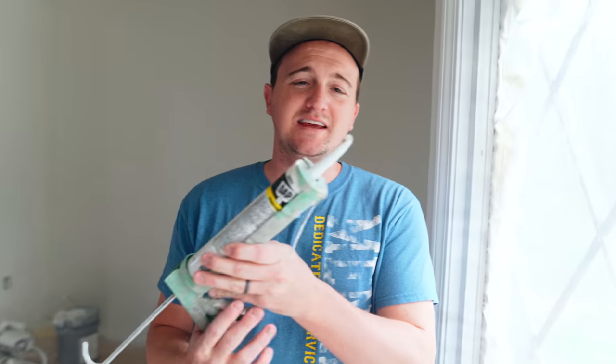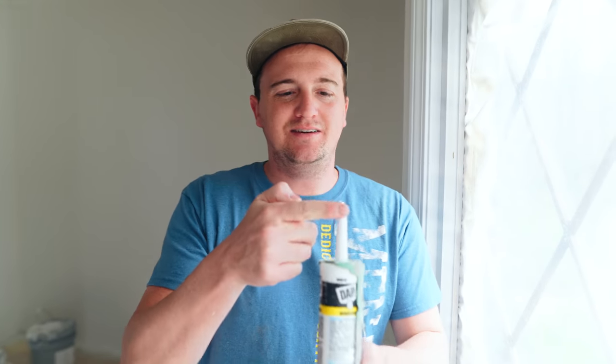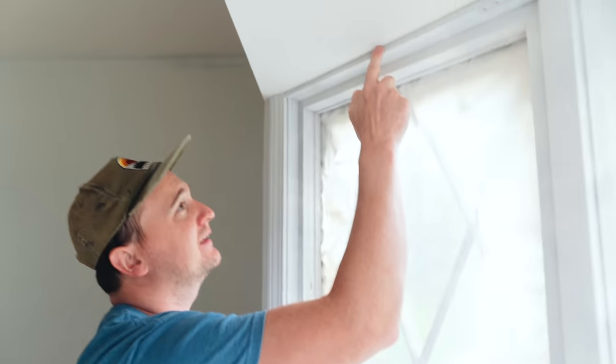So next we're going to make sure all of our nail holes and trim are filled with caulk. You can see after we prime there are a lot of little nail holes from the old curtains. So basically just take some caulk, squeeze it out, and then dab it with your finger. Pretty easy.